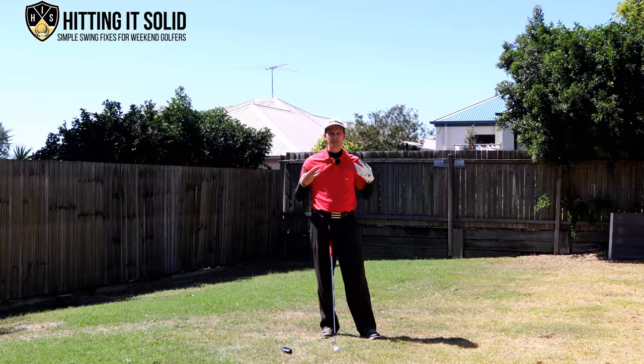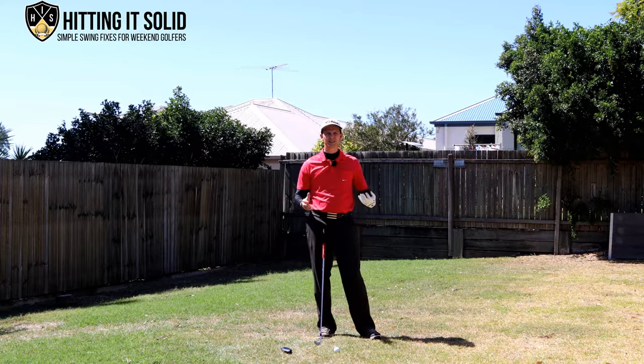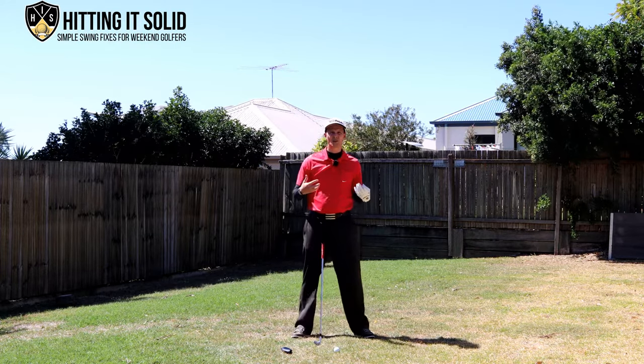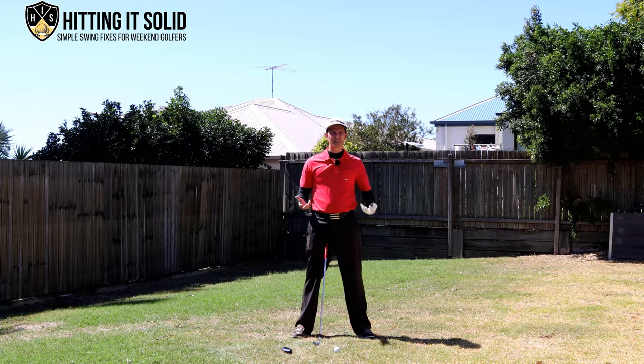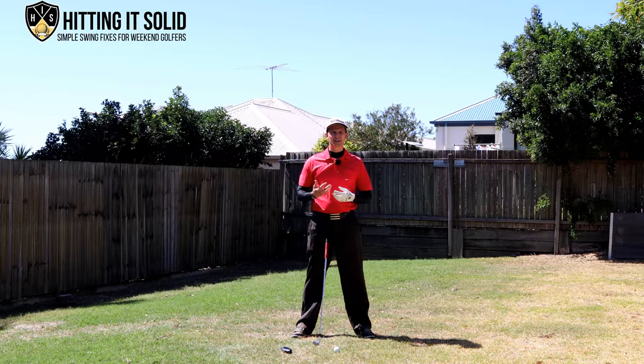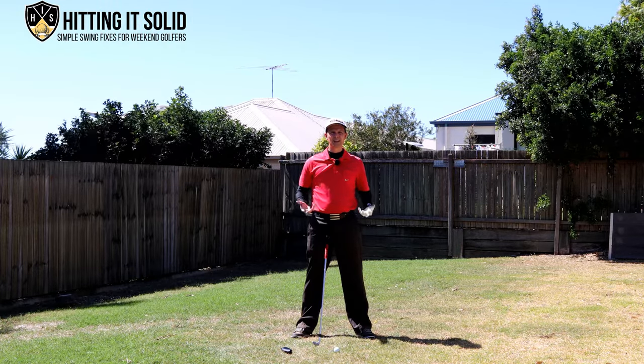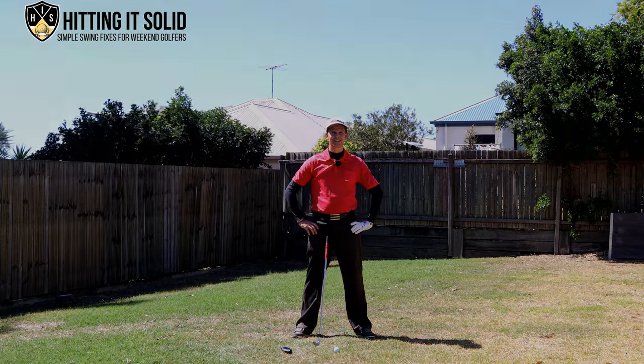Give those three must-do's a try — they are real keys to hitting solid iron shots. If you have any questions or comments please post them below, I'd love to hear from you. Don't forget to subscribe to the channel. Below the video there'll be links to some additional golf instruction, so make sure you check that out. Thanks so much for watching, I'll see you next time.